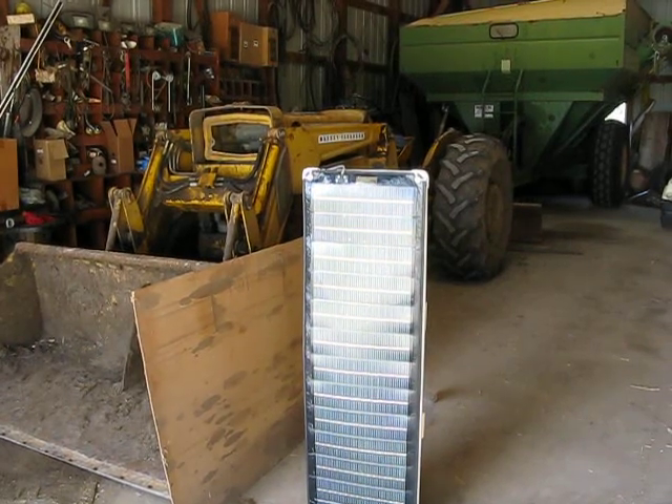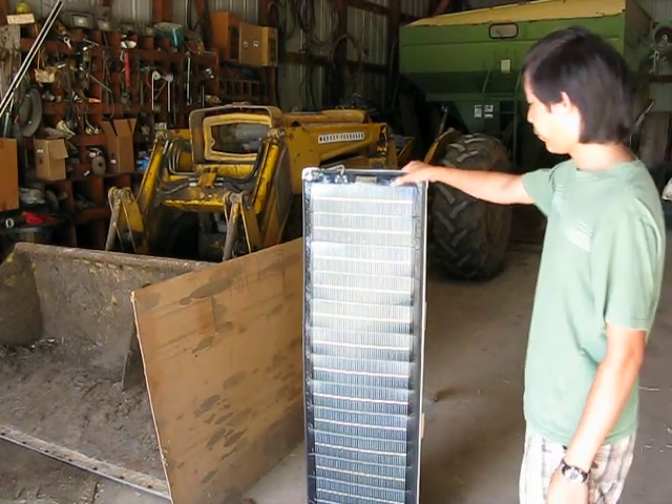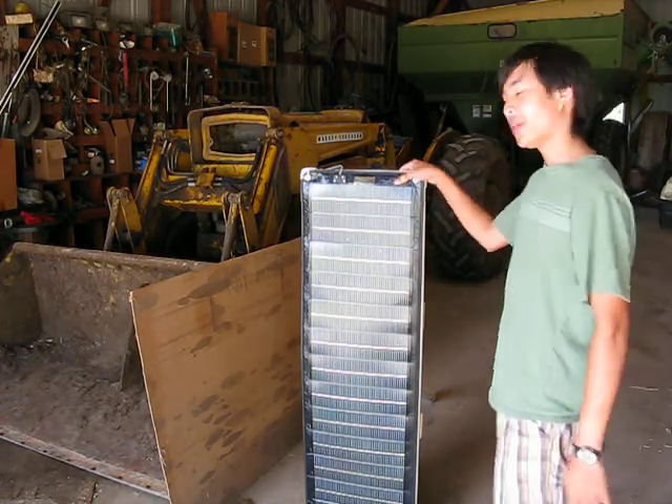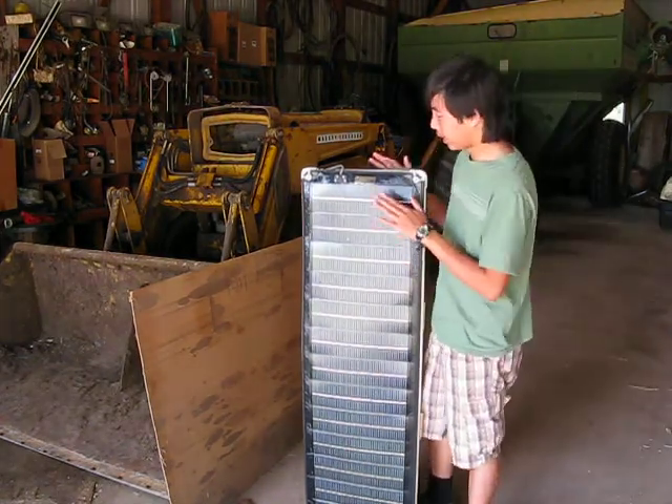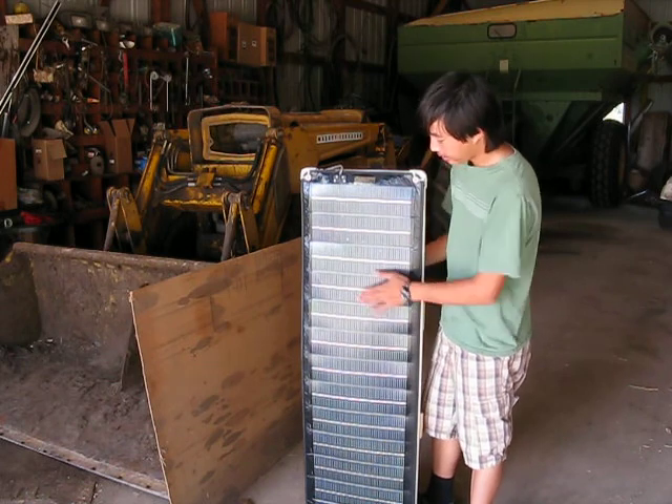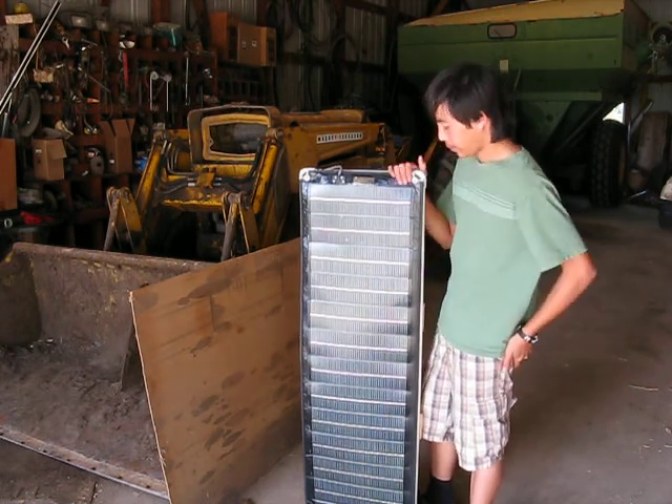Okay, so here's my newly acquired solar panel. It's about 4 feet tall, and it draws about 20 volts, I believe. This is the one I got from Michigan, and it's actually kind of flexible — it was originally a flexible one.